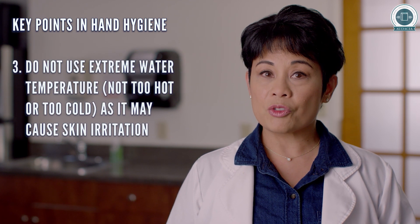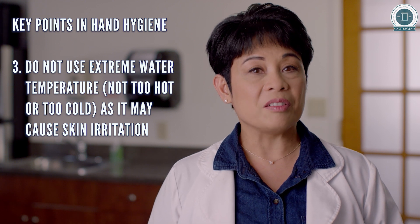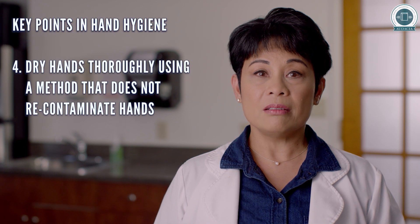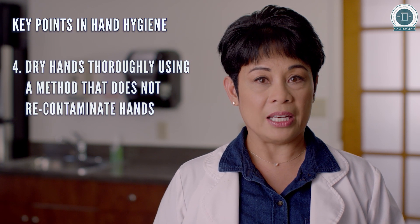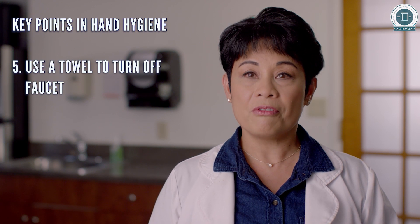Do not use extreme water temperature — not too hot or too cold — as it may cause skin irritation. Dry hands thoroughly using a method that does not re-contaminate hands. Use a towel to turn off the faucet.